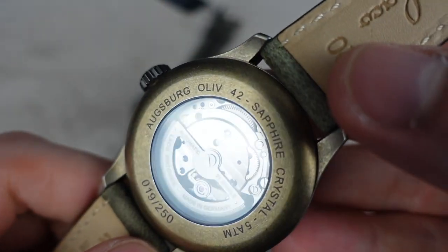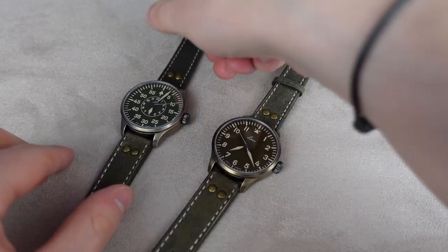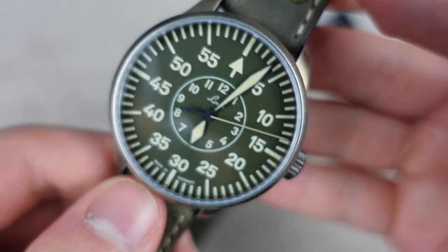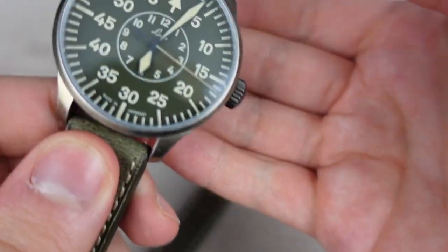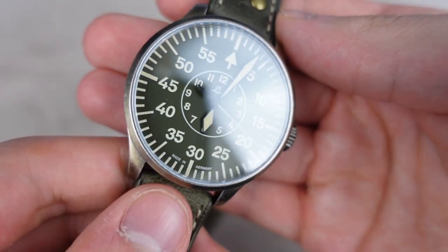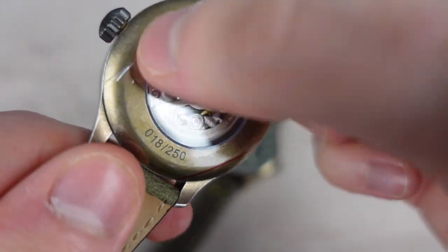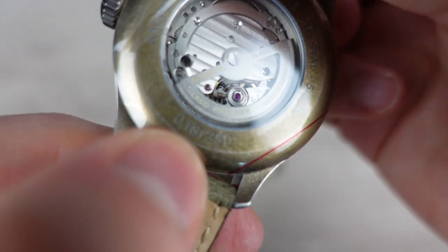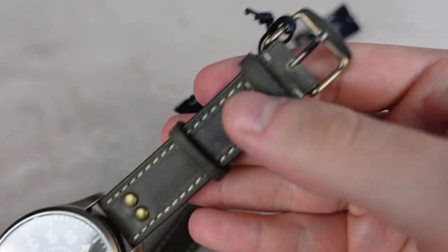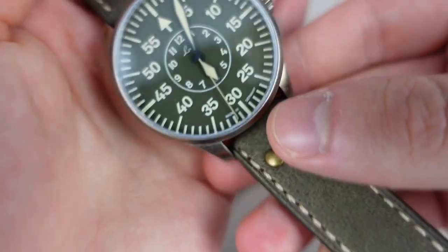Now let's take a look at the Aachen. Here it is with the B-Dial. I personally prefer the cleaner look of the A-Dial, but a lot of people like the B-Dial and it's also very cool. Obviously the rest of the watch is the same. This one is number 18. Same strap, same clasp — everything is the same, just a different dial.